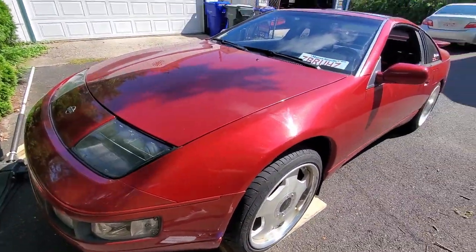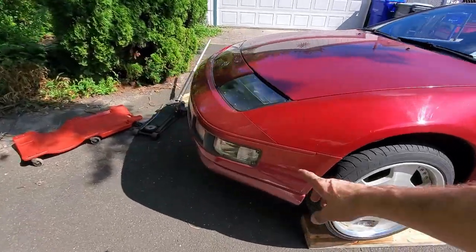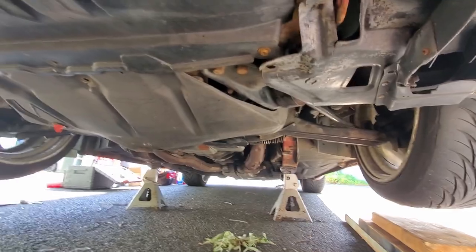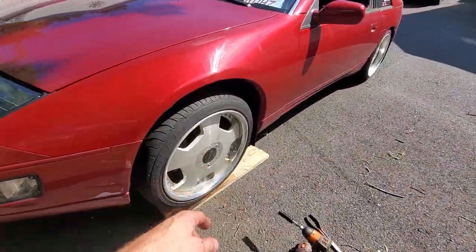First things first, always have your ramps ready. Jack up the car either by the front subframe or the frame rails on each side. We did that, so now we're going to get into taking the wheel off.